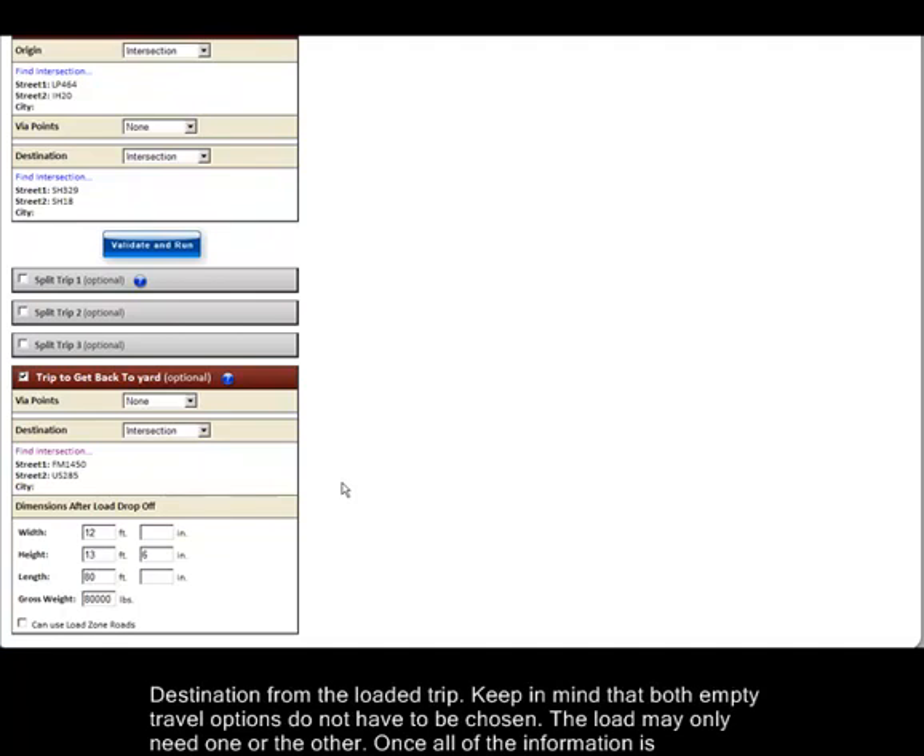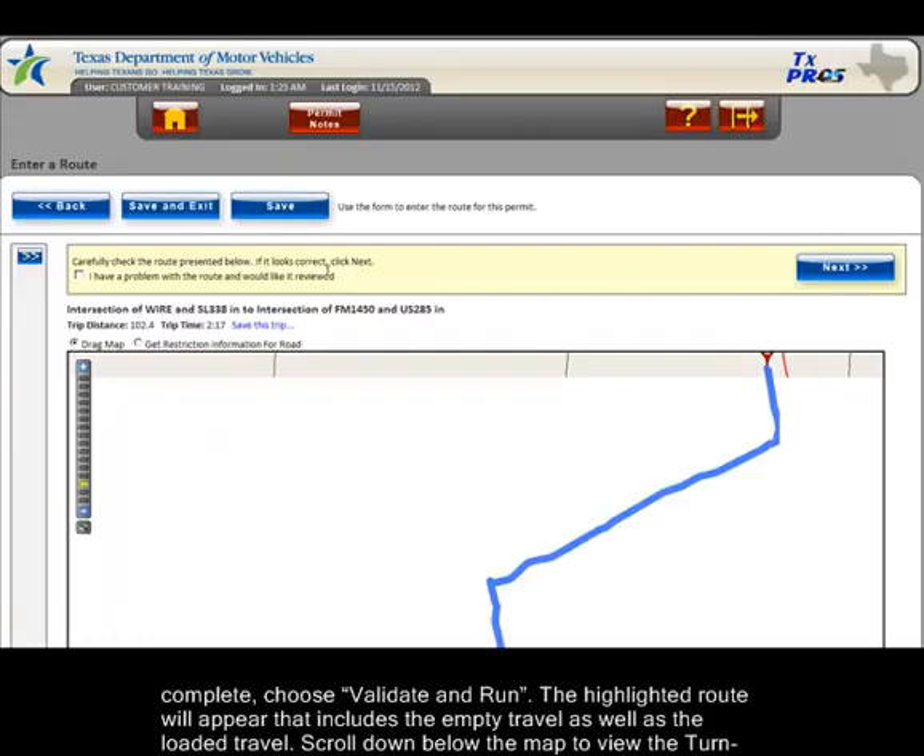Keep in mind that both empty travel options do not have to be chosen — the load may only need one or the other. Once all of the information is complete, choose Validate and Run.